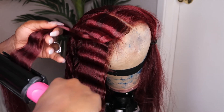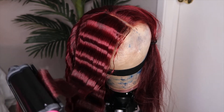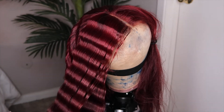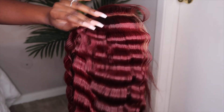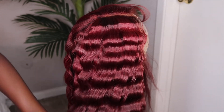Honestly guys, really take your time with this because it's a lot of work. This actually took me about 40 minutes to do and my crimping hand was hurting so bad. But honestly, the results are worth it — I really loved how these crimps came out. I was so proud of myself because this is my first time doing it and I really bodied that. Like, do y'all see this hair?